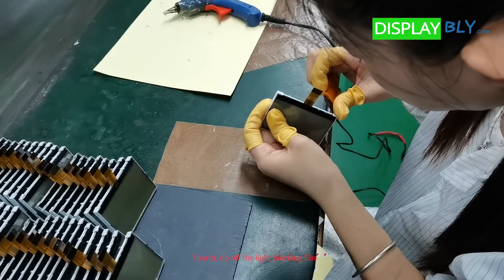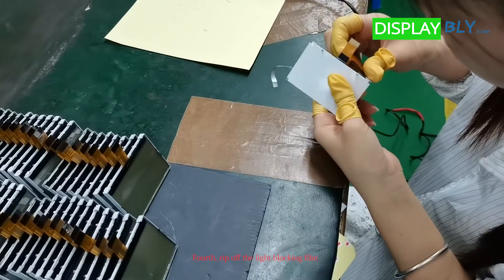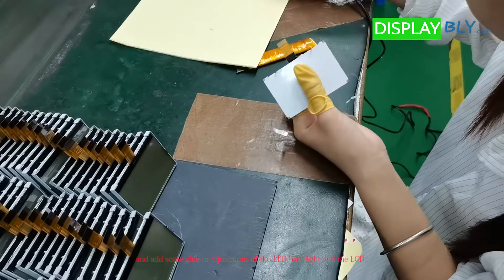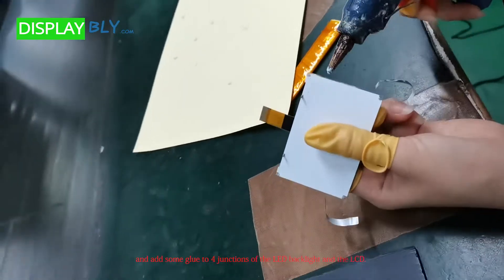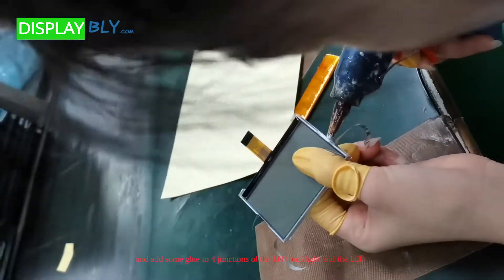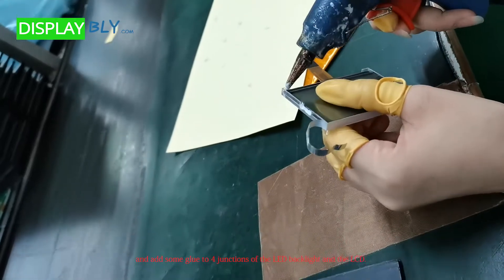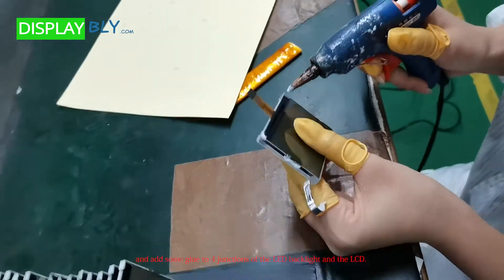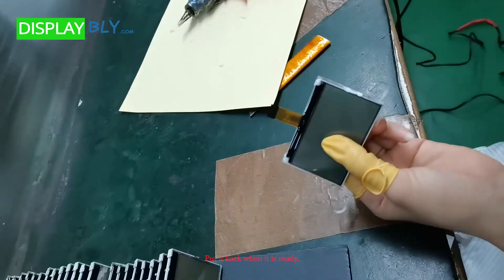Fourth, rip off the light blocking film and add some glue to four junctions of the LED backlight and the LCD. Put it back when it is ready.